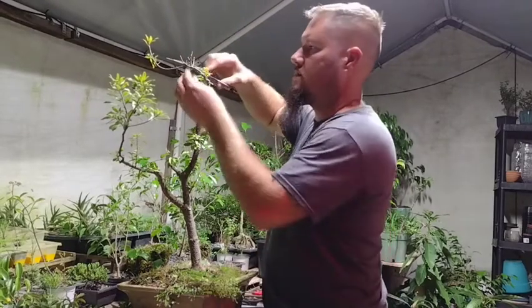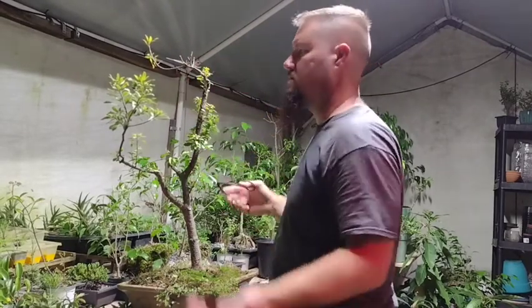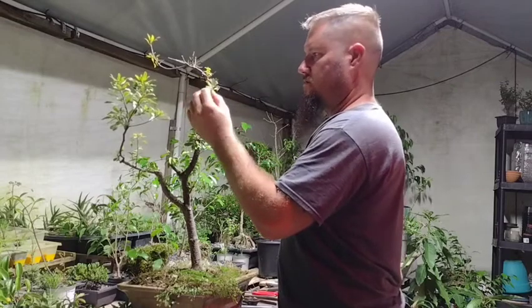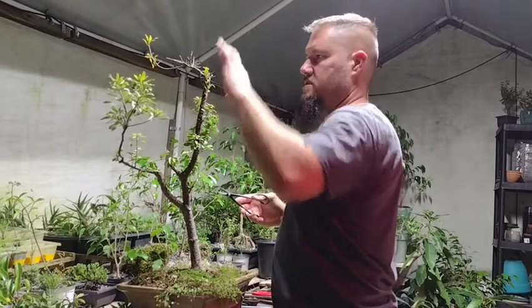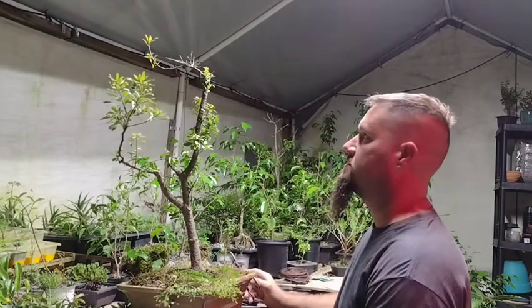We'll see how these grow — if they grow, they grow. If they don't, later on we can always go in and cut it off. I'll leave this because it might just end up being the apex of the tree.